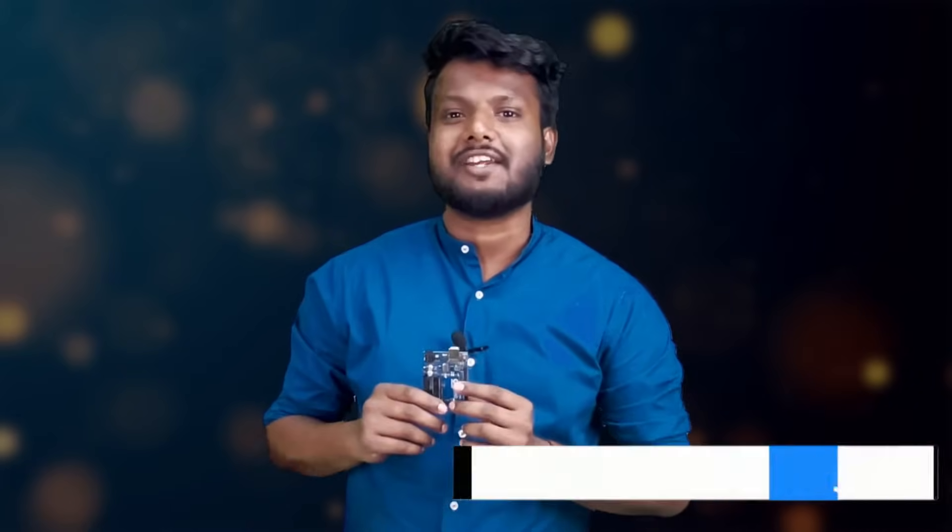If your Arduino is still not working, you should probably buy a new one because it's too much work and it's not worth it. If you want to still troubleshoot the Arduino board, we've written a complete blog where we test each component one by one to see what's faulty. The link is in the description, you can check it out.